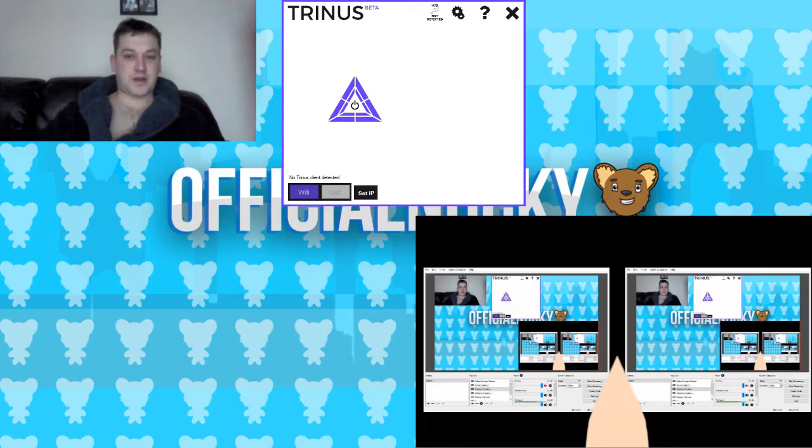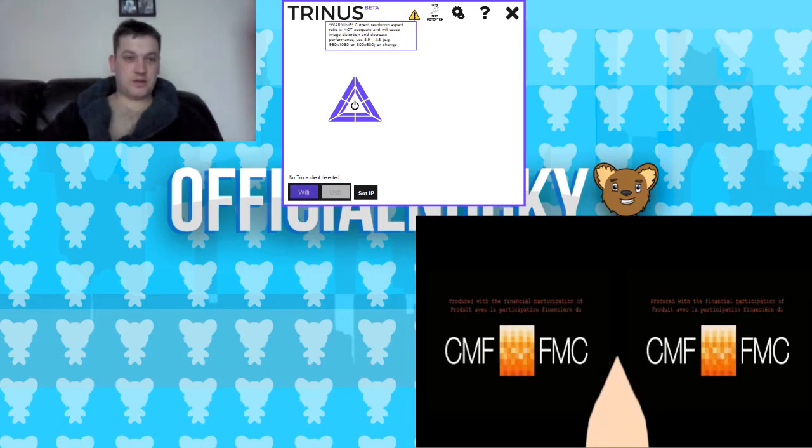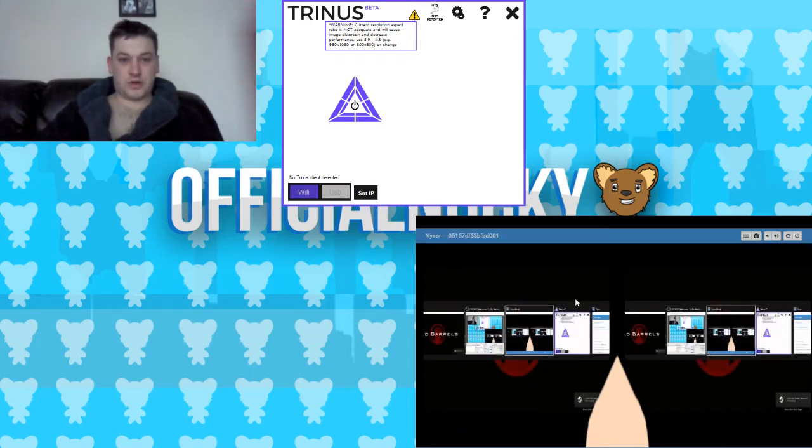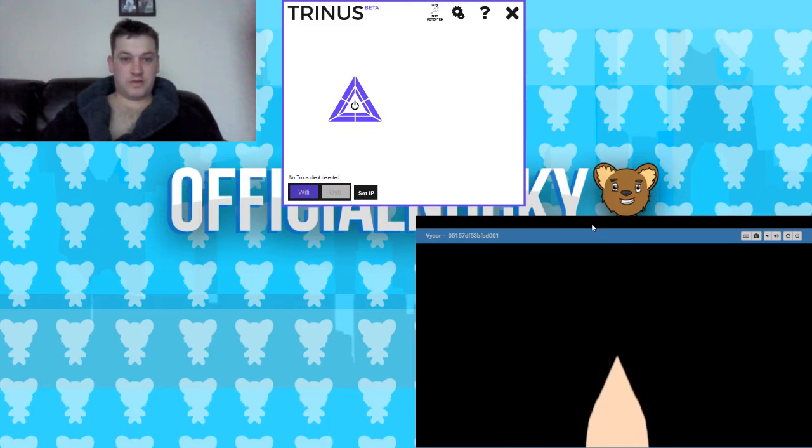Go to the forums for recommendations on resolutions and playing the game windowed, so that you get the best experience from it. Hopefully as you can see on the phone there...